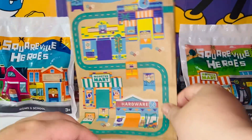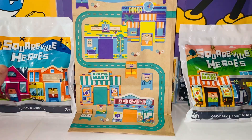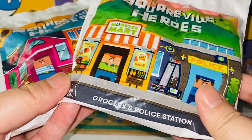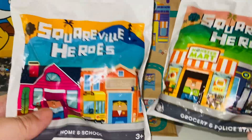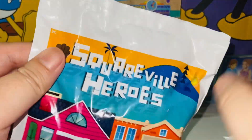Now let's keep the packaging right here — it looks pretty decent. Here we have two bags to review. One is the home and school; the other one is the grocery and police station. These really reminded me of LEGO and Minecraft. Anyways, let's start with home and school.